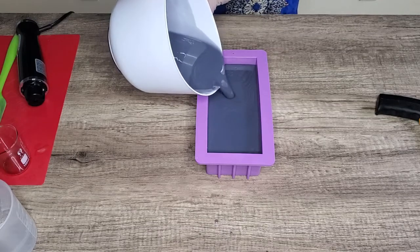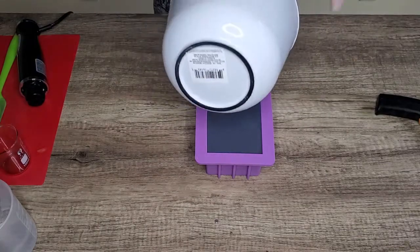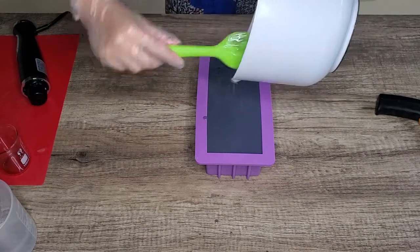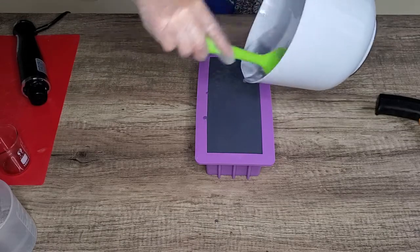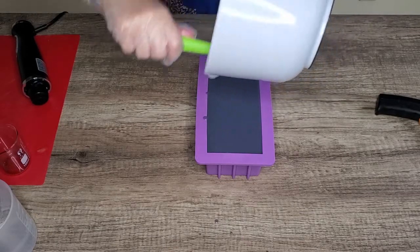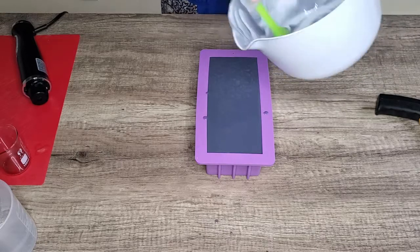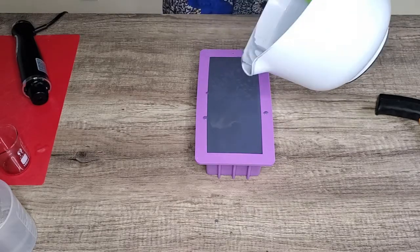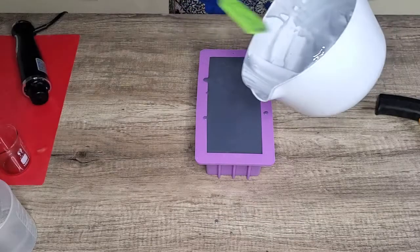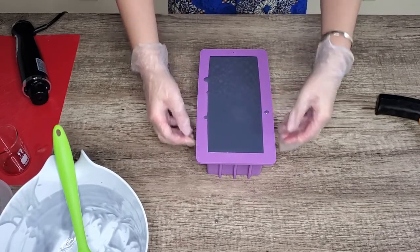The color looks really good but it definitely looks more gray than purple for now. I have the oil for exactly one loaf of soap. I'm going to tap it for air bubbles.